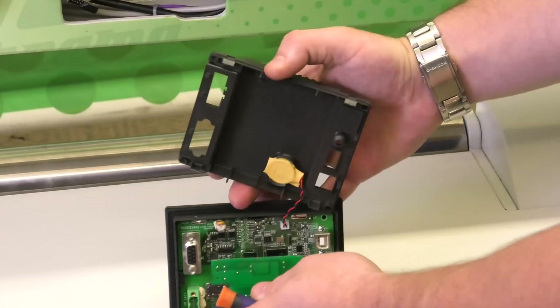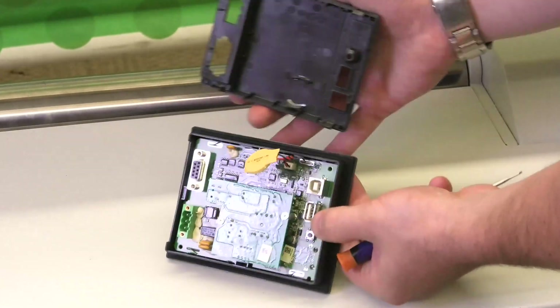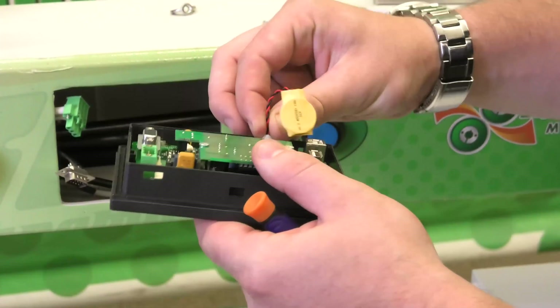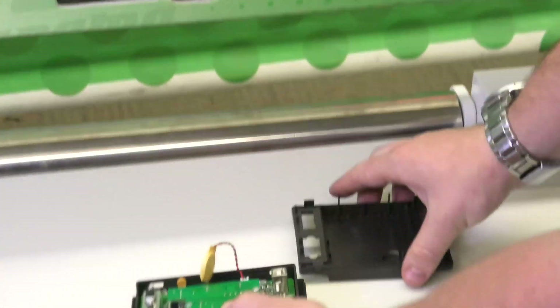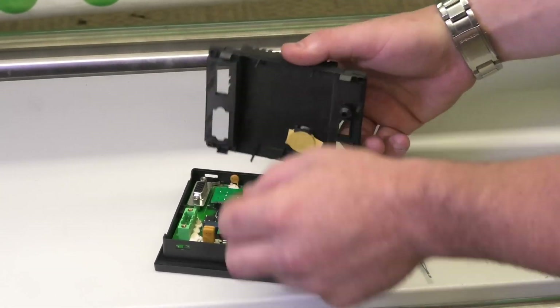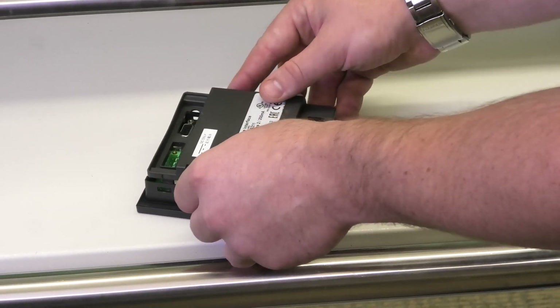Right here is our battery. We're going to grab it by the white insert, pull it out, and replace with the new one. We'll throw the battery back in its little clipping position and put the back cover back on.